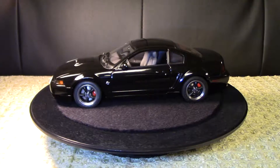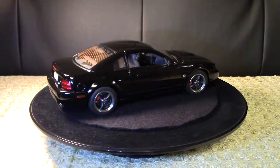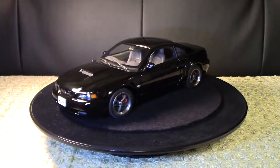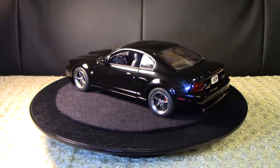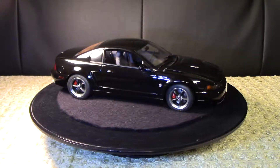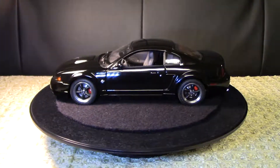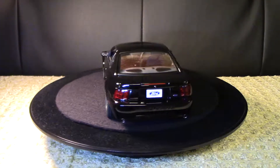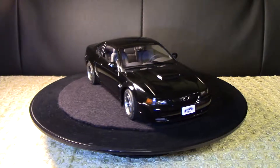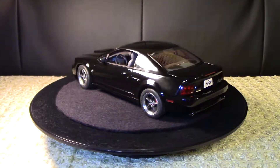This Mustang was actually my very first Auto Art model in my collection. It has a special sentimental value to me because, as a professional violinist, throughout my early years of violin education my very first private teacher was an avid car enthusiast. For the most part, at the beginning of our lessons each week we'd talk about cars, and most of the time we'd get to Mustangs. He had quite a few Mustangs over the time that I knew him.